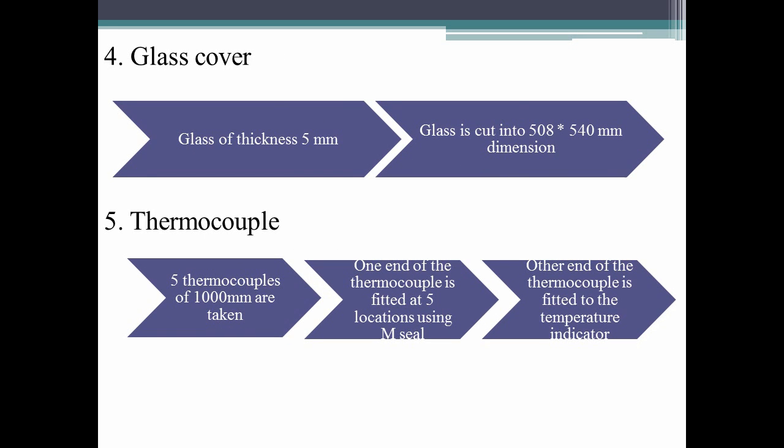The top cover is a normal plain glass. To measure temperature, we bought K-type thermocouples of 5m length, cut into 1m each. These are fixed at various points inside the box to measure temperatures, and the other ends are connected to a digital thermal indicator to display the readings.